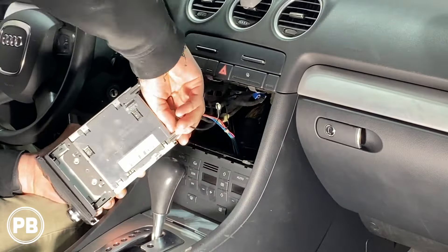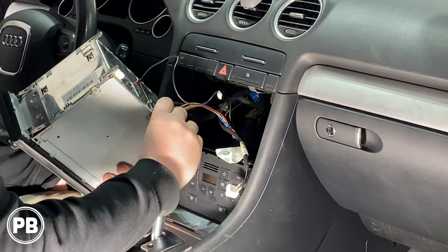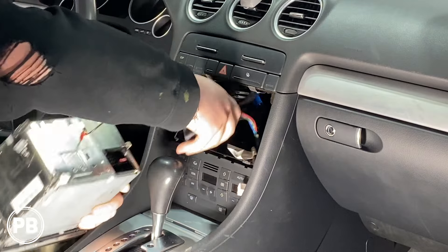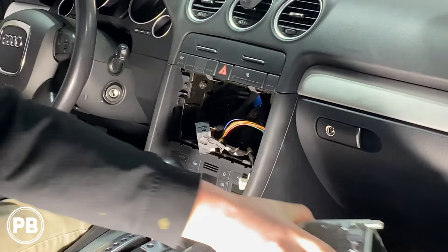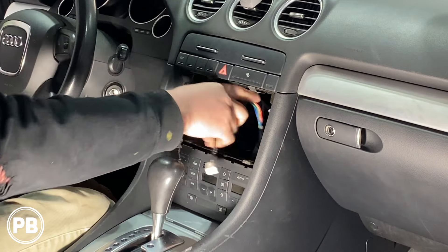With the radio out, go ahead and disconnect all the harnesses attached to the back. The main harness has a little sliding lock — pull the sliding lock backwards and the rest of the harness should just slide out. Once you unlock it, it comes out pretty easily. With the factory radio removed, set it off to the side. Let's head over to the bench to show you the parts we're going to need for the install.